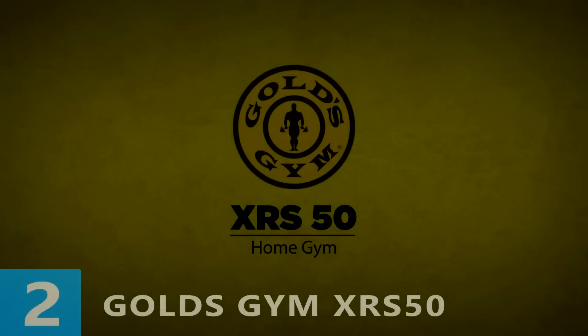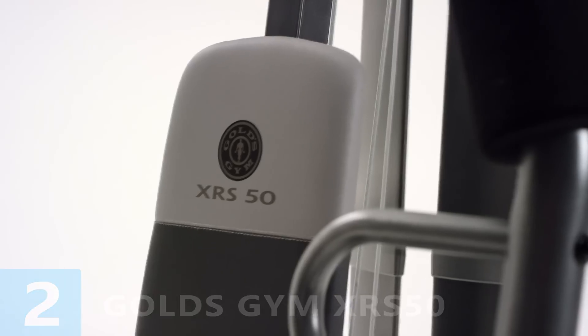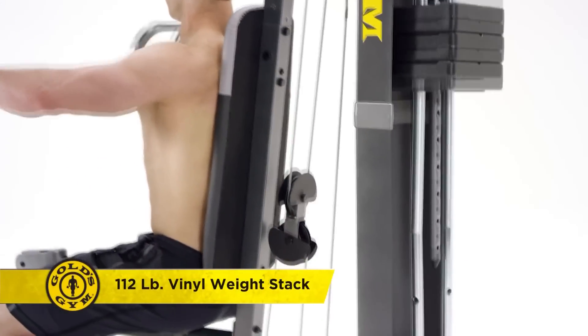Power up your home strength training with the Gold's Gym XRS 50 Home Gym, brought to you from the most respected brand in the strength industry. Enjoy smooth, consistent movement through every set with the 112-pound vinyl weight stack.